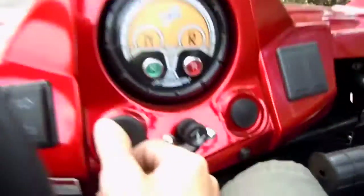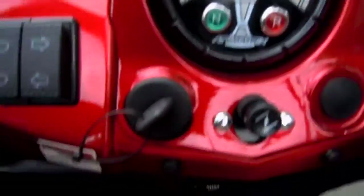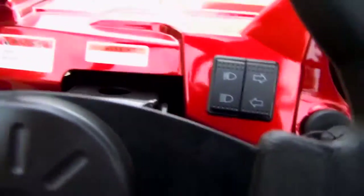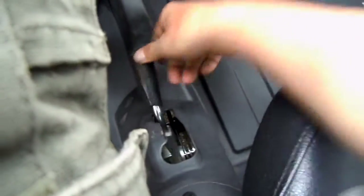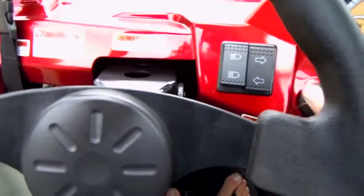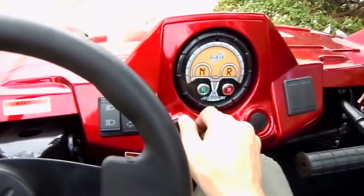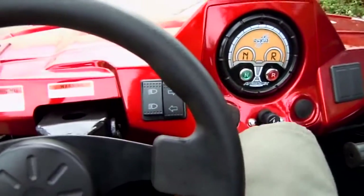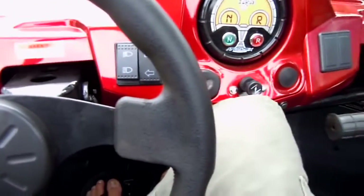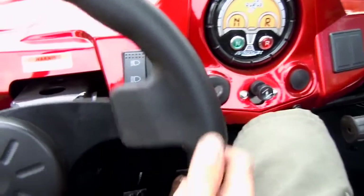I'll show you how easy it is to operate. Turn the key on — it tells you if you're in neutral or reverse. Go ahead and put it in neutral, take the brake off, headlights on. It's got a burly exhaust that sounds aggressive. Go ahead and put it into drive — and here we go.